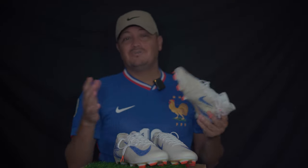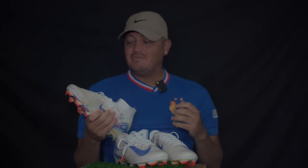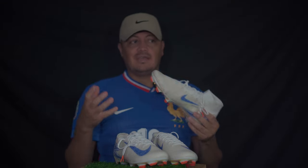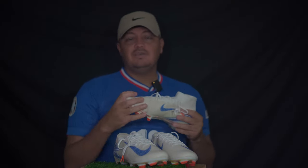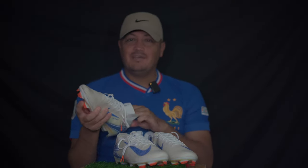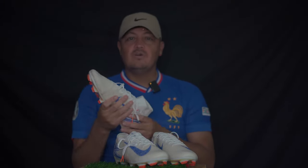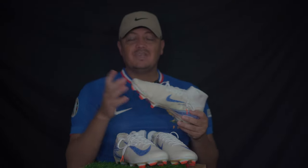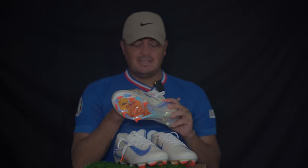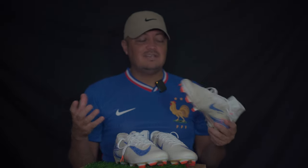First of all, no blisters. I don't want to say there's not much break-in time, but they felt like a broken boot already. So it's not going to give you blisters or a tough time wearing them right away — it's not something you need to break in a lot. But I think to get that real true one-to-one feeling of your boot, you should definitely wear it a couple of times before.